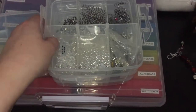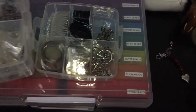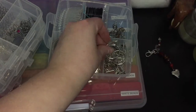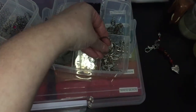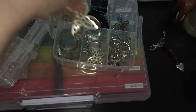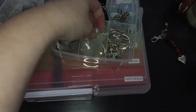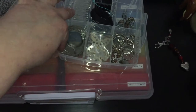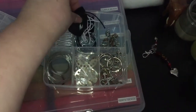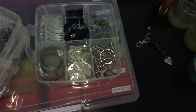This next tier has all of my jump rings, key rings, these pieces that you mount beads onto, some brooch clasps, a hair clip pin for mounting flowers onto, some spare wire, these combs for making wedding veils, a little bit of wire, some cords and elastics, and then just some odd coloured jump rings in different sizes.